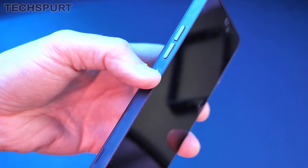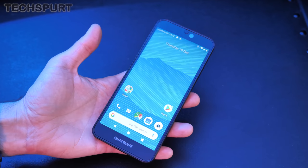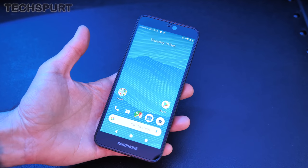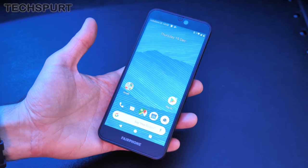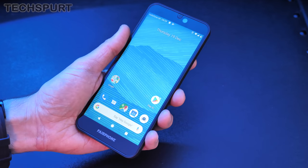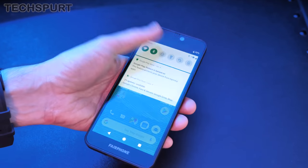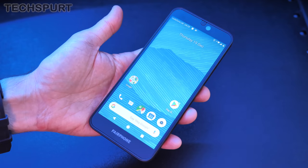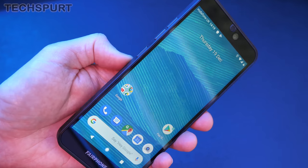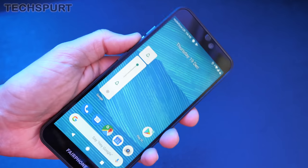The Fairphone 3 is all set up and ready. The display is a 5.65-inch Full HD+ IPS panel — one of the smallest displays you'll find on any smartphone in 2019. Unfortunately there are fairly chunky bezels, so it doesn't mean the Fairphone 3 is a compact handset — it's definitely a bit of a handful. It's quite unusual having the power button and volume buttons housed on the left edge, but they're pleasingly comfortable to use.